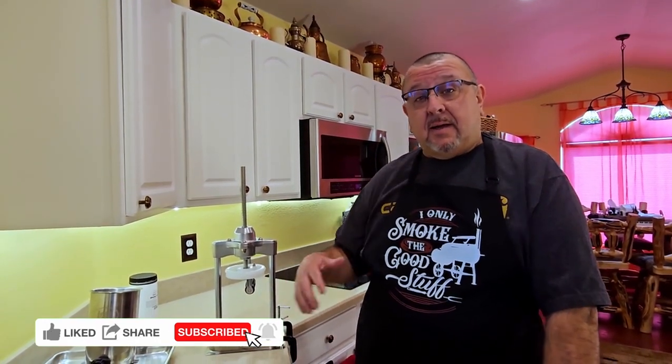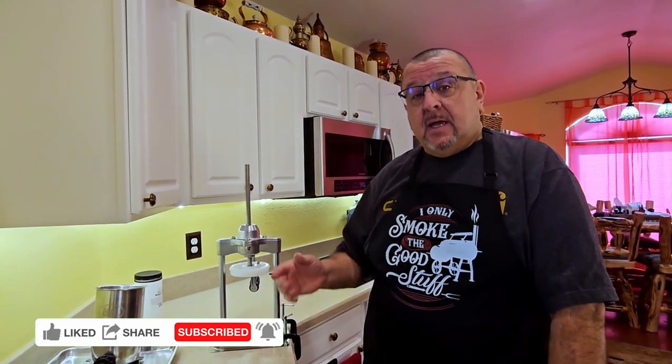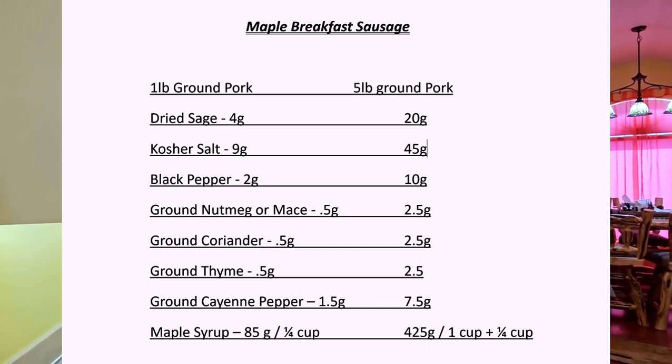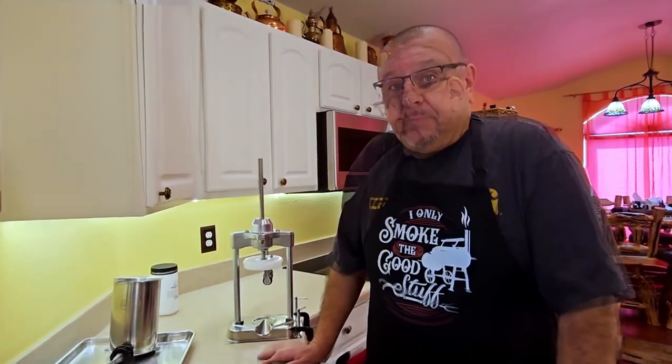Welcome back everybody — really excited to get started on making some delicious sausage links. I've already ground the pork yesterday and mixed all of the spices. I'll put the spices up on the screen right now — there's a mixture of about eight spices — and I'll put them at the end of the video as well.